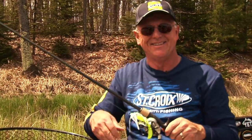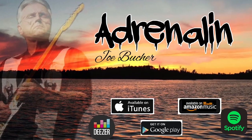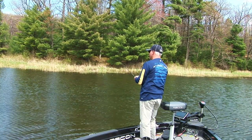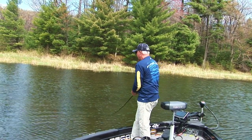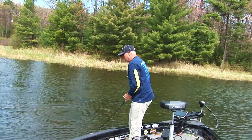Let's see if we can catch another one. There's a big one right there — good smallie. Swim jigging, my friends — it's a killer.